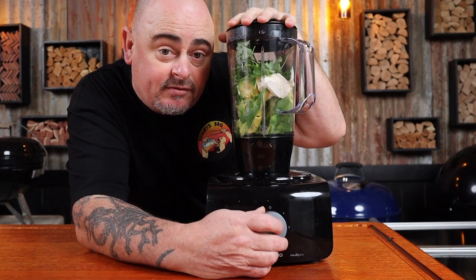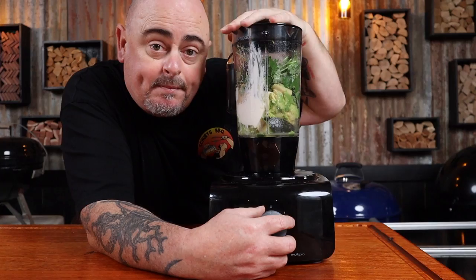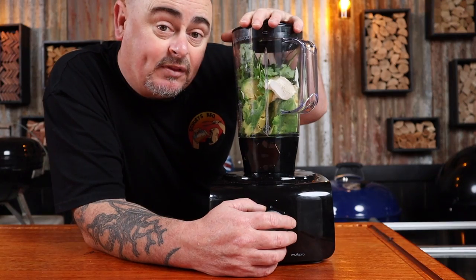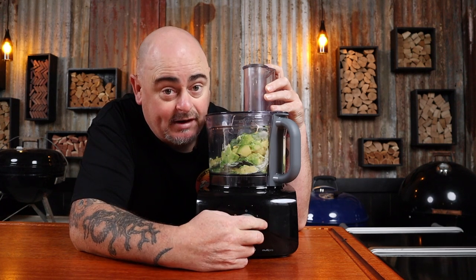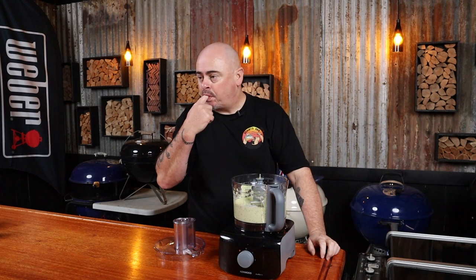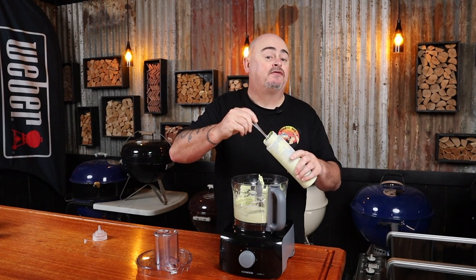Pop the lid on and give it a good buzz — then when you find out someone broke your blender, transfer it into the food processor. Fingers crossed, give that a buzz. Give it a little taste test. That tastes awesome! Just transfer it to a sauce bottle — it's going to be a little easier to use when you need it later on.